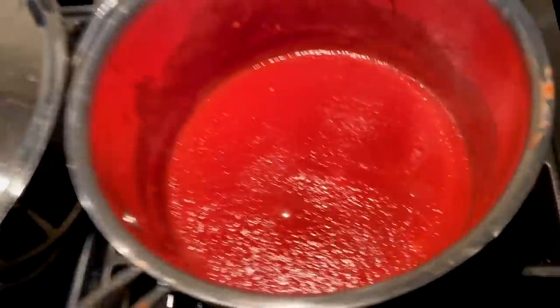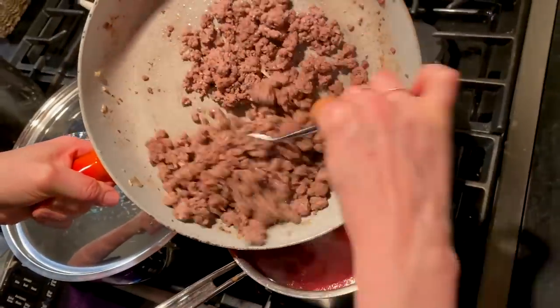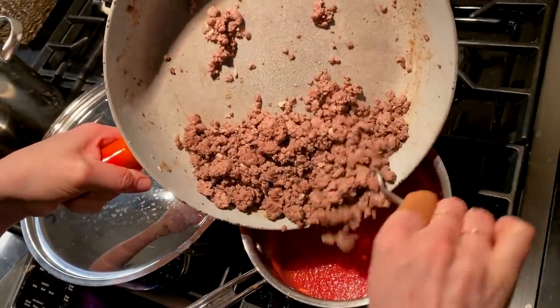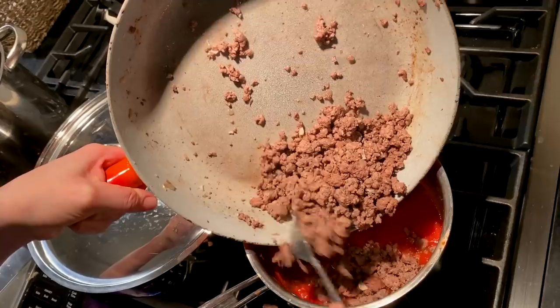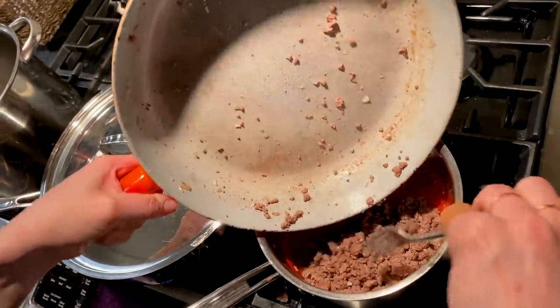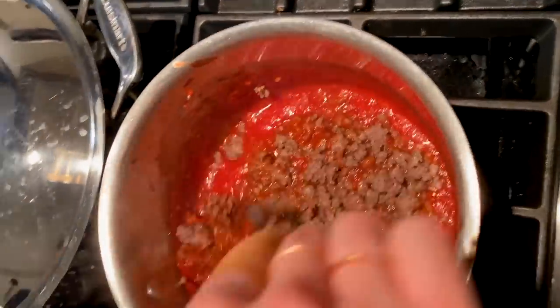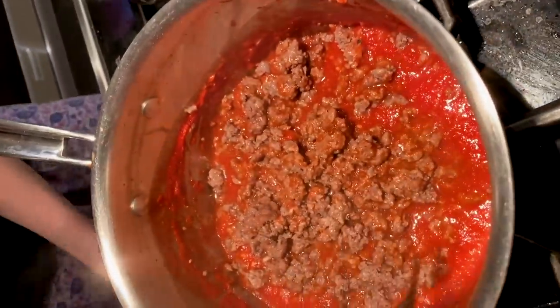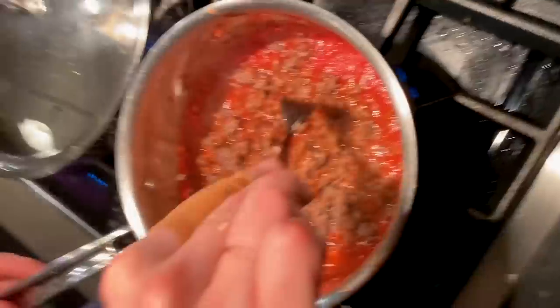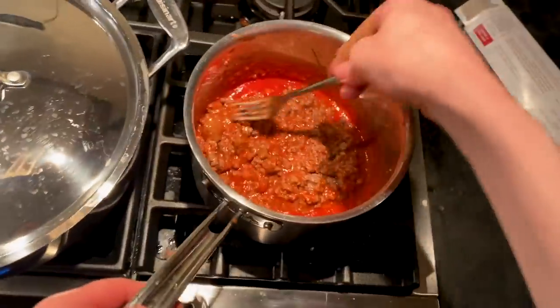Our sauce is finished. So now what I'm gonna do is add our red meat. Mix it up gently. I'm gonna put the flame back on, heat it up, and let the flavors kind of meld for a couple of minutes, and then we are ready to plate.